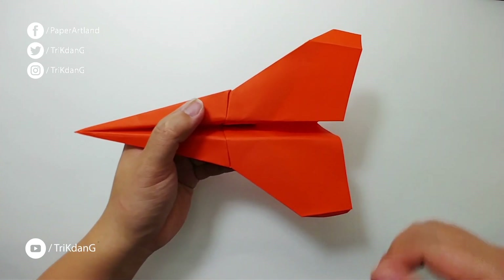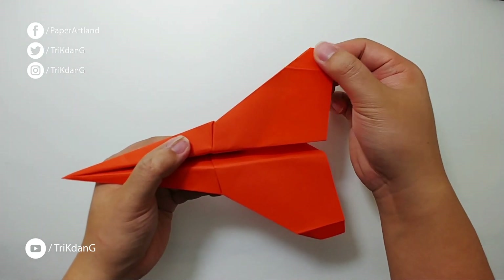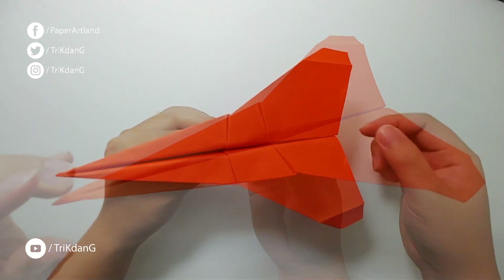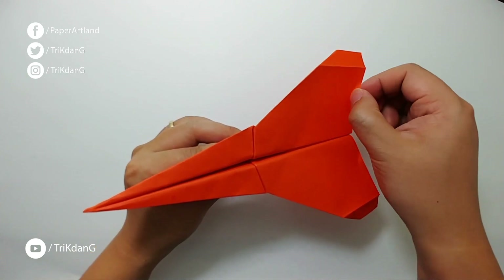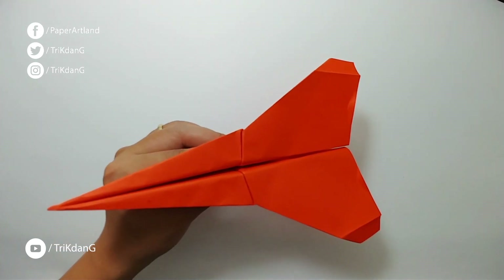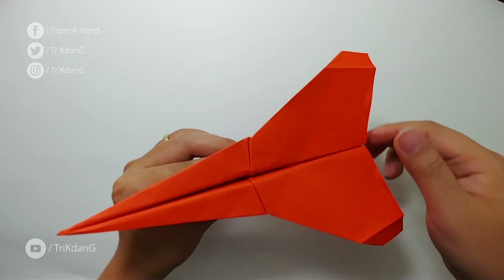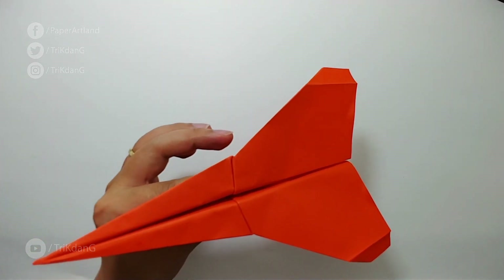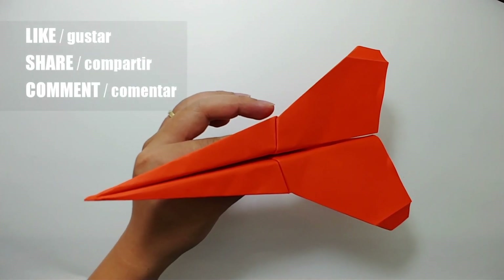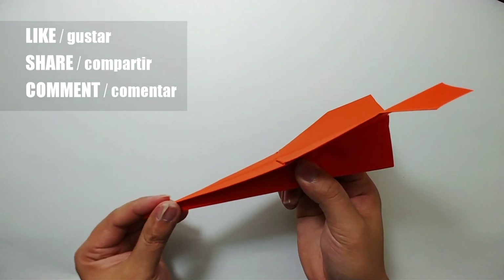Alright everyone, we just finished the Jupiter Fighter X, but it will not fly well at this point because it is missing the elevators. To fix the problem, let's add the elevators. At the end of the wings on both sides, fold both sides up. When you fold both sides up the plane will fly very well, but if you fold too much the plane will fly straight up and then down quickly. Adjust it a little bit — it depends on the piece of paper and the thickness. That will decide how much you fold the elevators up.